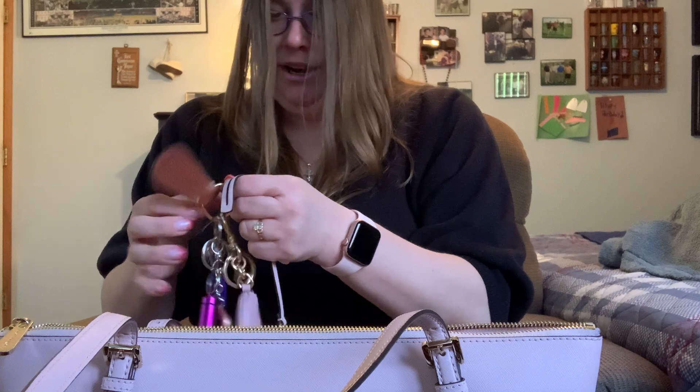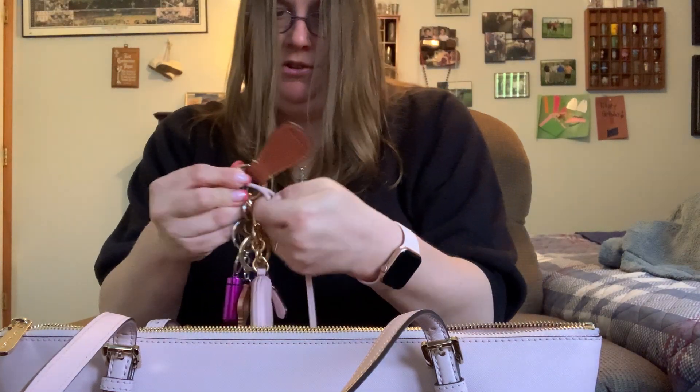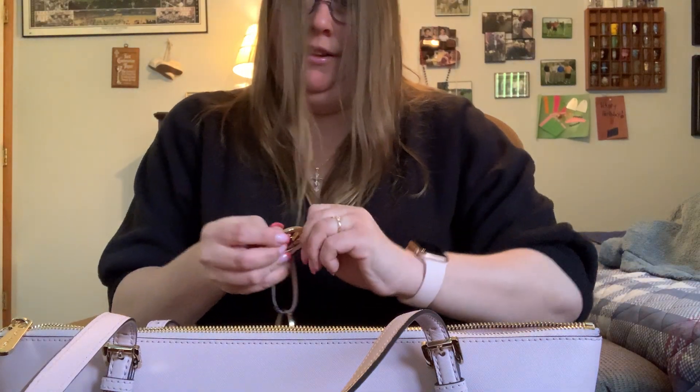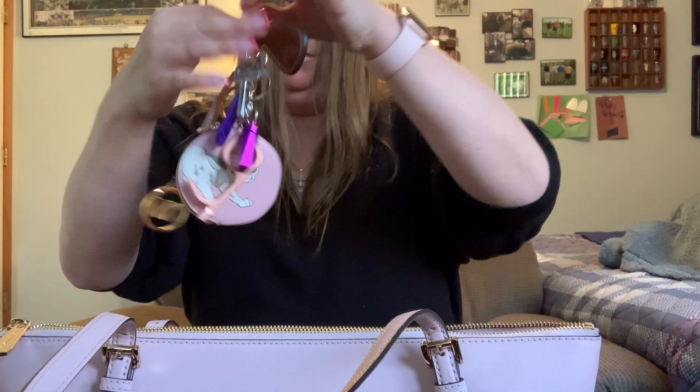I don't know what it is — I never used to have hand problems. Knee problems, yeah, but my hands... I don't know if arthritis can spread and it's spreading to my hands.